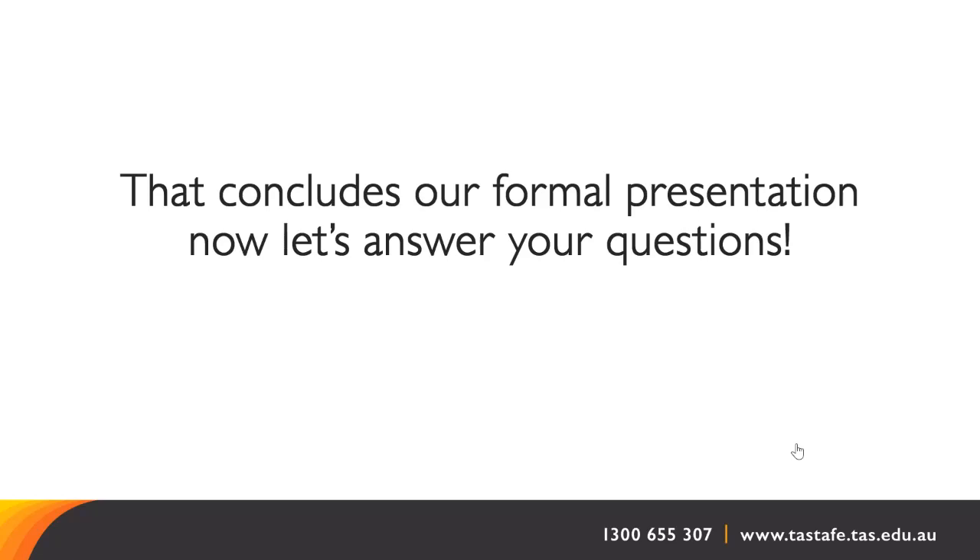How much of our classes will be online? In the Cert III, it makes up about 25% of the course. In the Certificate IV, it's about 50% of the course that is online. The reason for this is to make sure that time on campus is really dedicated to making, experimenting, and making use of the equipment and facilities, so that theory, written work and knowledge units are taken care of online.